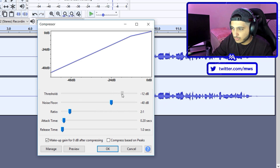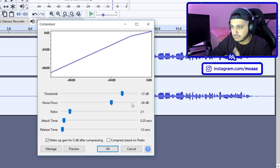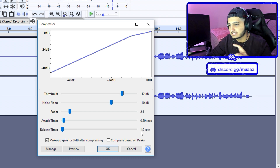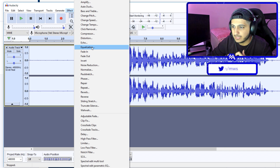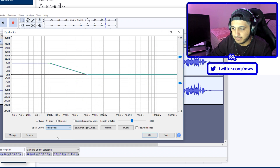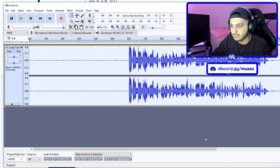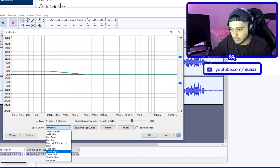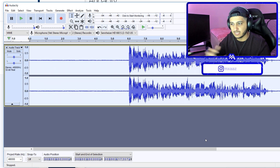In the Compressor settings, change your threshold to negative 12 decibels. I leave my noise floor at 40 decibels — that's usually pretty good. I leave everything else the same: ratio is defaulted to 2.1, attack to 0.2, and release to 1.0. Make sure 'Make-up gain for 0dB after compressing' is checked, then hit OK. Next, go to Effects, then Equalization. Go to Select Curve, change it to Bass Boost, and drag it down to 3 decibels from 9 decibels — I find that's the sweet spot. Hit OK, then go back to Effects, back to Equalization, and this time select Treble Boost and leave it where it is, then hit OK. You can see the sound waves changing in the preview on screen.